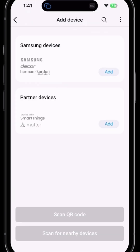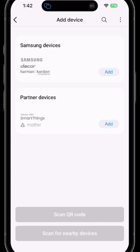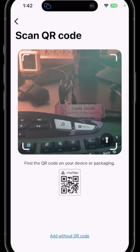You'll be presented with a screen that gives you four different options. Adding Samsung devices allows you to add a Samsung dishwasher, air conditioner — you simply select the type of device. Adding partner devices allows you to search by product type, for instance Aotech, and then add the specific device. Or you can select Matter and scan a QR code.